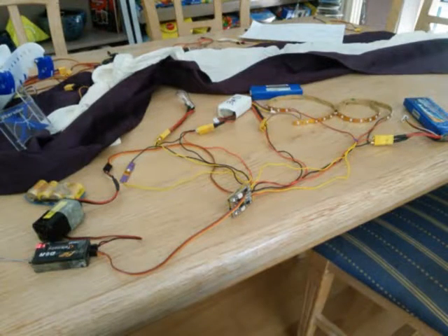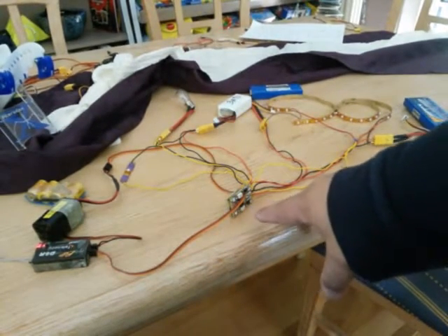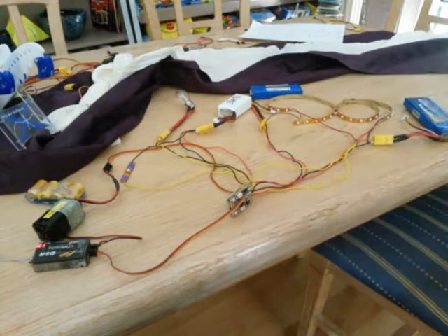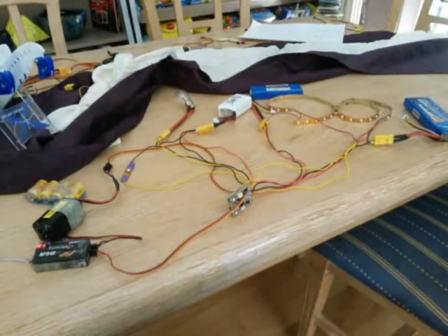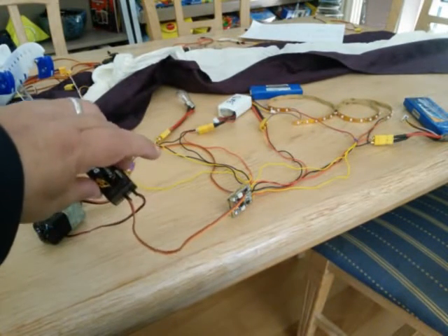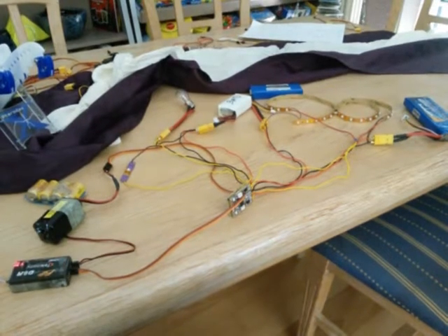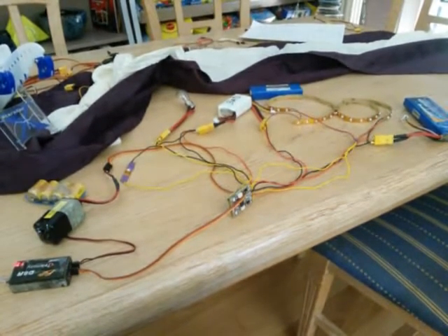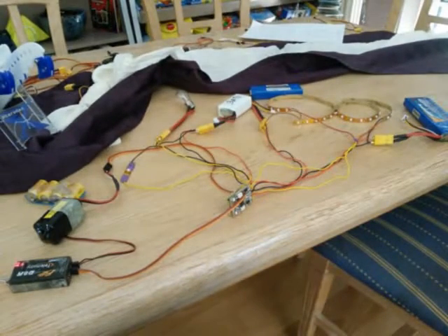Here is the switch with a tiny 85 — that's the little board. Using only one channel on the receiver, yeah only one channel, only one wire. The other is the battery. I can control four outputs on the switch with only one channel.